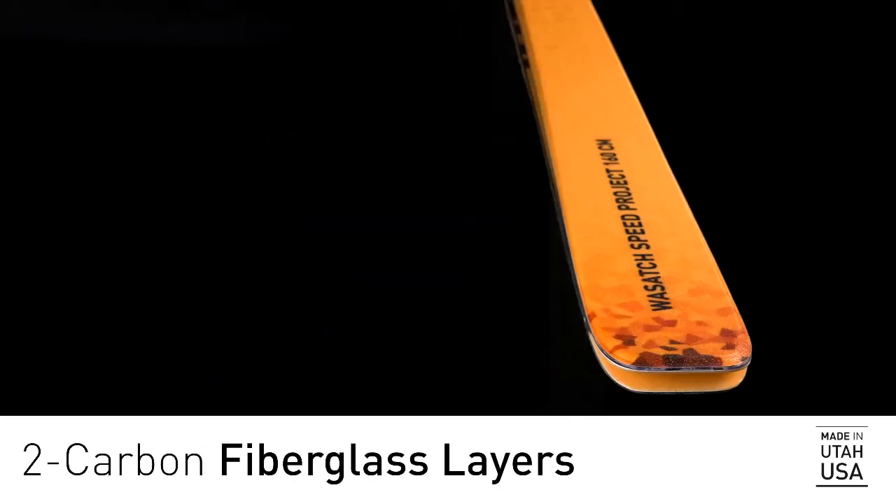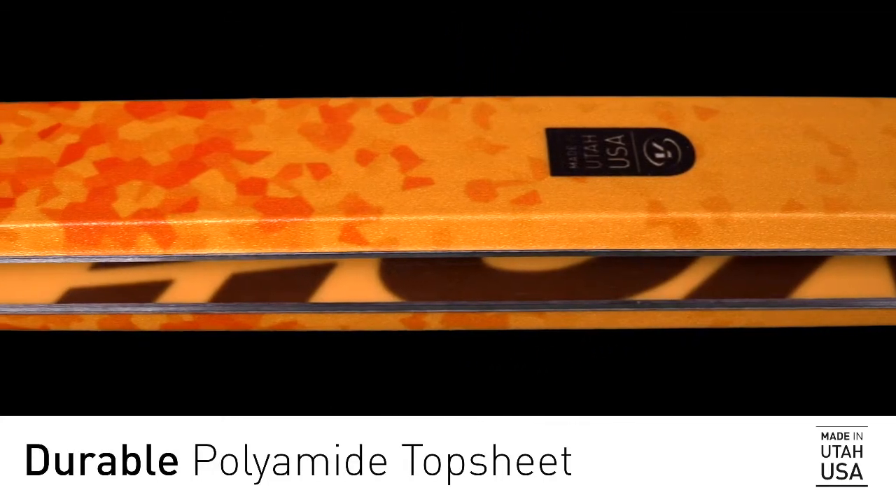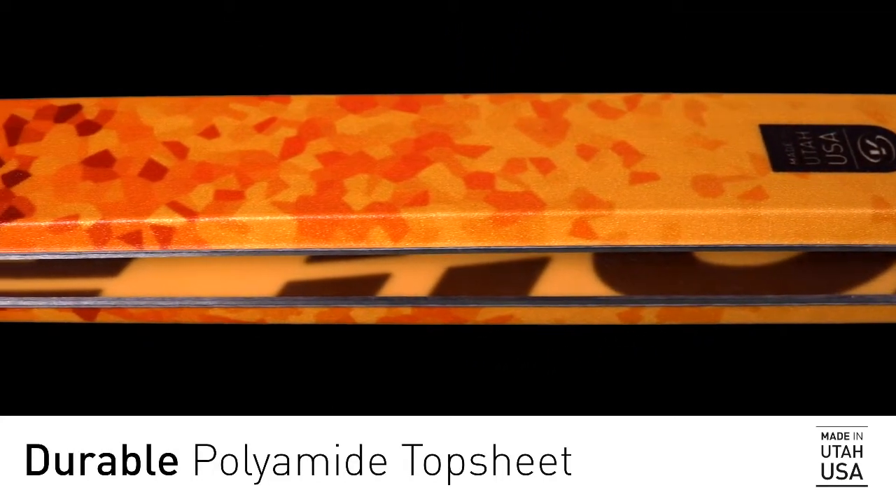It starts with a paulownia wood core to keep the skis lightweight. We added two carbon fiberglass layers to help stiffen it up while still keeping the weight down. The top sheet is made of durable polyamide, which keeps it from chipping while you're running uphill.